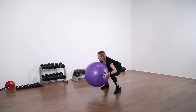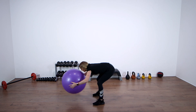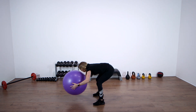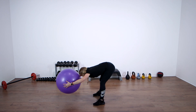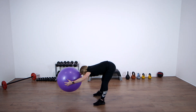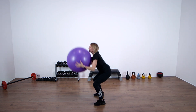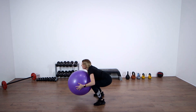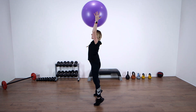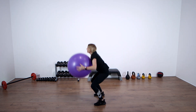Again. Up. Keep going. Really stick that bottom out on the flat back here and stretch the legs. Ten to go — ten, nine, eight. Nearly there, keep going. Up. Lots of muscles working here. Four to go, three more, last two, one more. Well done.